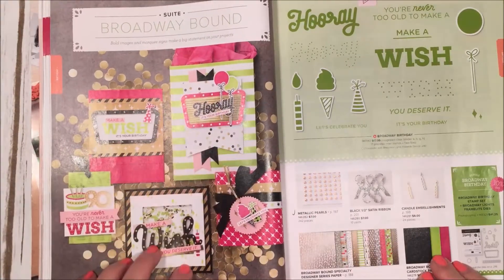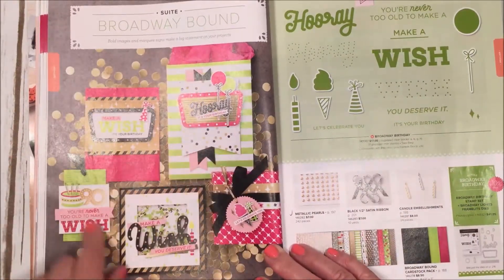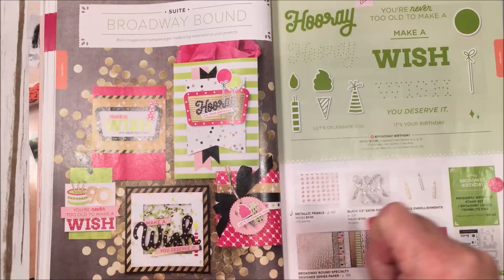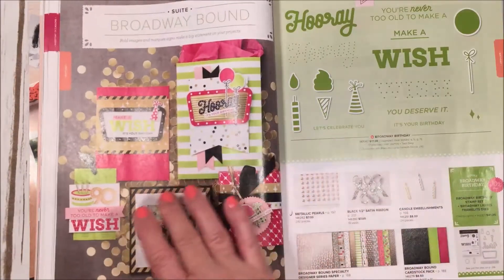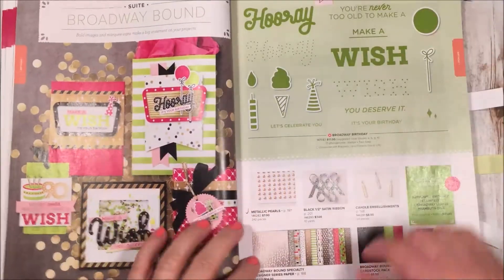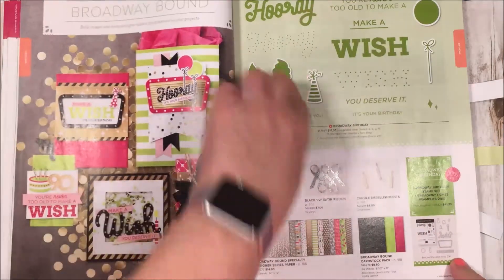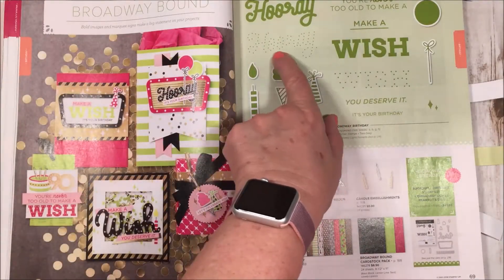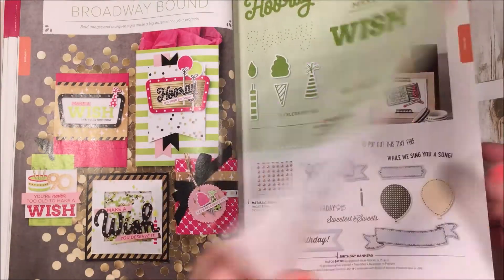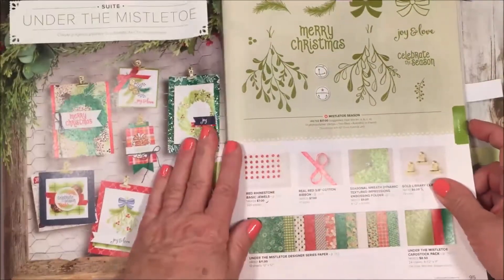Here's another one called Broadway Bound — it's very bright with lots of pinks, lime greens, and black, really colorful. It coordinates with next month's Paper Pumpkin so it'll have a dual purpose. It's got beautiful coordinating designer paper and cardstock, and framelits and stamps all match. I love the little polka-dotted effect you can do — it's sort of a two-stamp process, which is awesome.